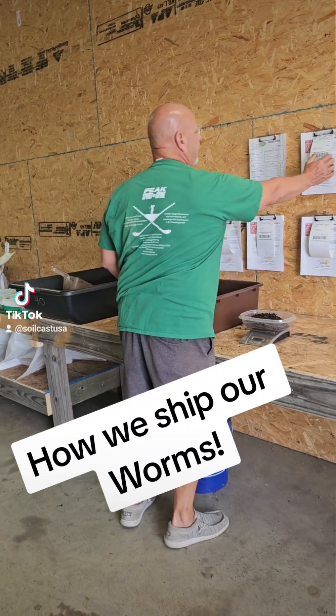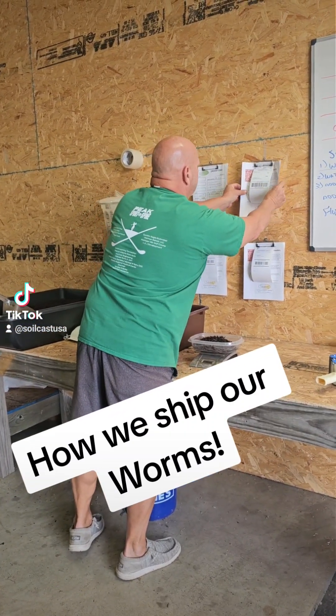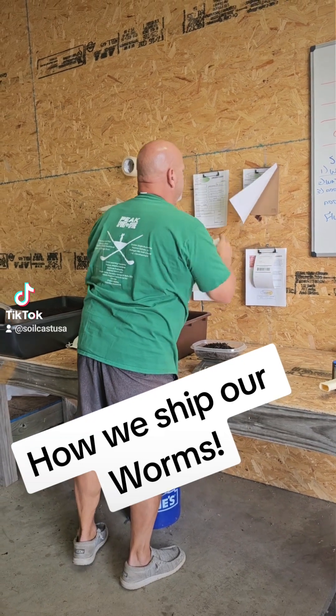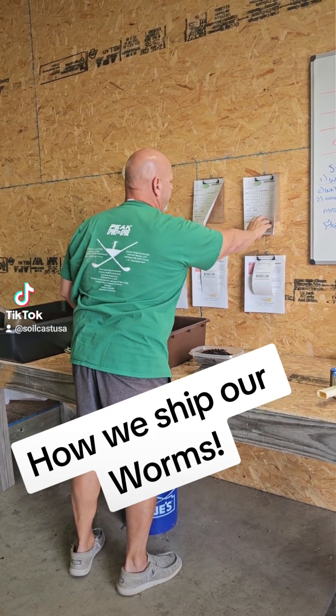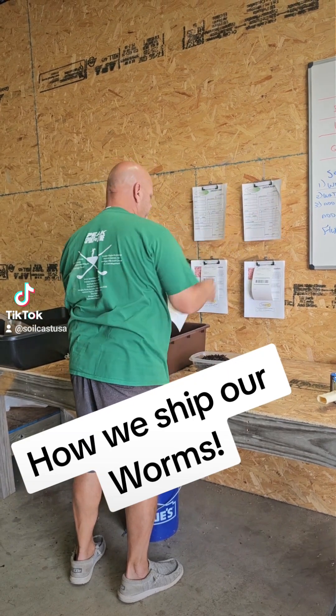All the worms — I'll take the next order. It's going to New Mexico. Here's our order sheet. It's a pound of African Nightcrawlers. We have our tracking number, ship date, and everything on here. This is what we keep track of.